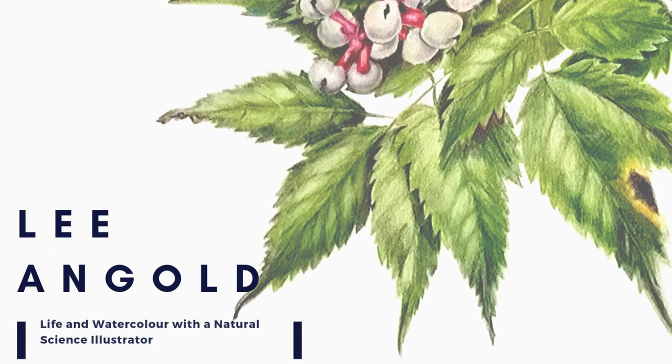If you're new here, welcome. My name is Lee. I'm a botanical and natural science illustrator based in Kitchener, Waterloo, Canada. On this channel, I share watercolor techniques and tips and some insights into my daily life as an illustrator. If this is content that you're interested in, don't forget to hit like and subscribe.